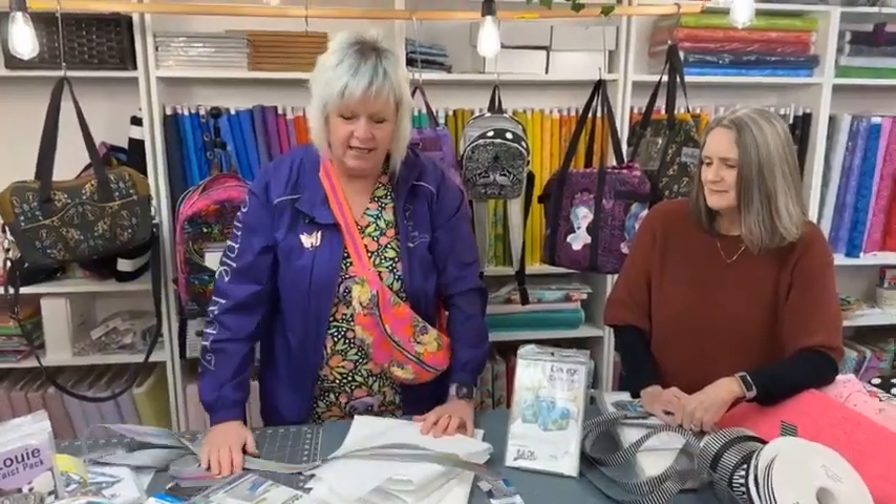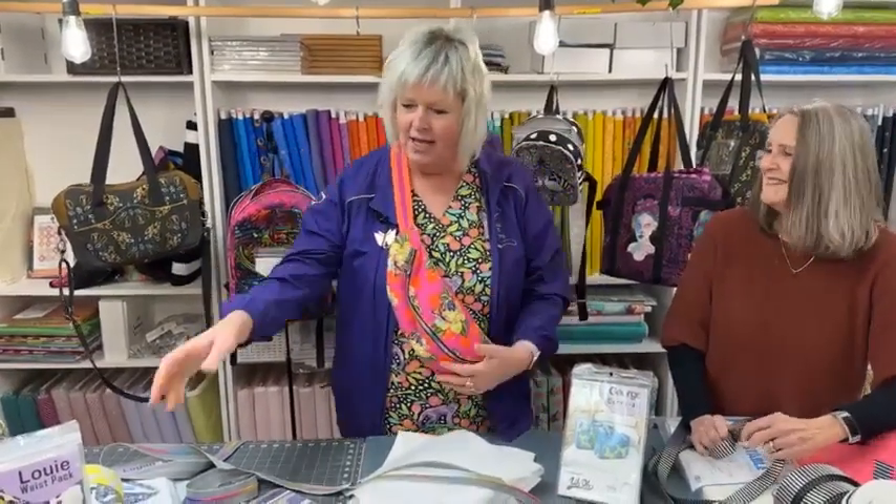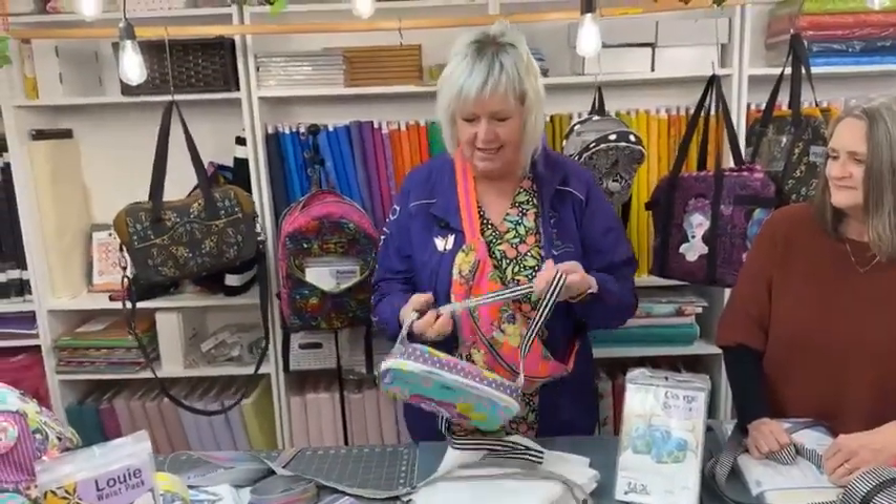There's a movie out called '80 for Brady' about a bunch of gals going to the Super Bowl. Sally Field's character carries what we call a fanny pack for those of us of a certain vintage. The cool kids carry them as a crossbody bag, but Sally Field wants to call it a strap-on. In the movie she says, 'It's not a crossbody, it's a strap-on when you wear it like this.' This bag is meant to go around your waist, but the cool kids wear it crossbody.